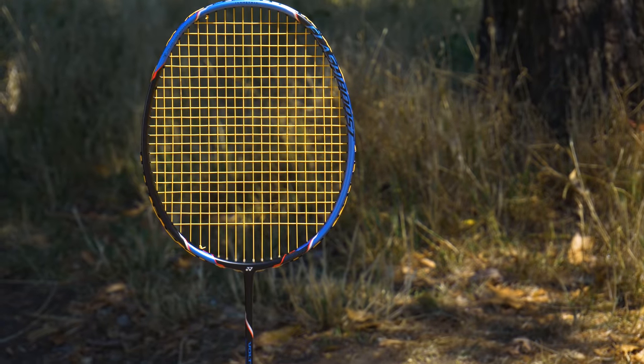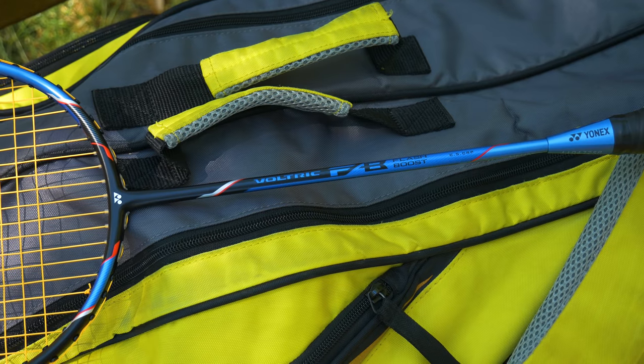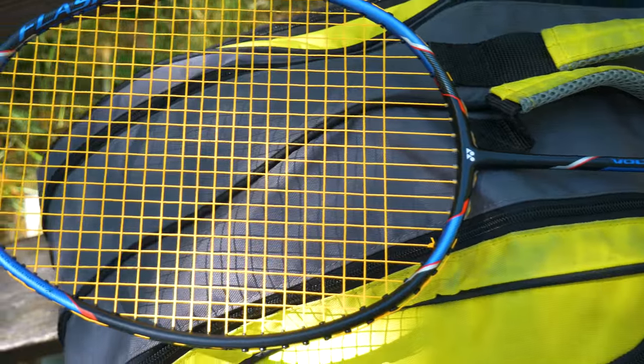You might ask how easy it is to get used to this racket. Some rackets take a long time to get used to — others, like the Astrox 77, don't take long at all. With this racket, I'd say it takes a medium to long time to get used to, because of the very lightweight properties. If you're using an average racket of 80 grams or above and suddenly switch to a 70-something gram racket, it's really odd — the touch and solidity are completely different, and you kind of have to change your play style to suit this racket.